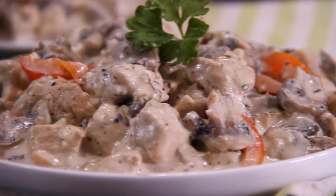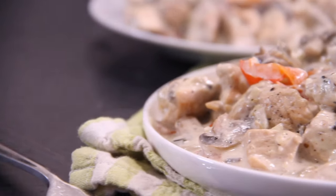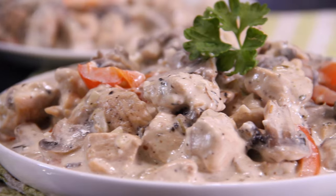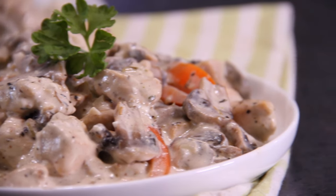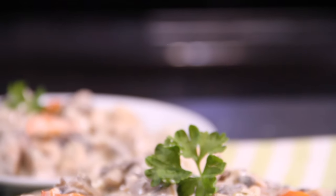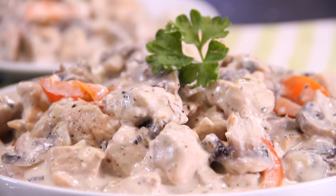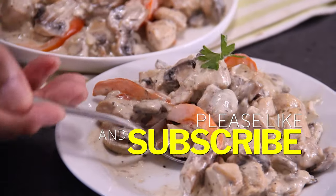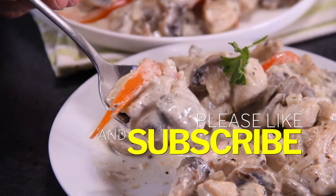Absolutely delicious. Simple, easy, a great midweek meal. And when you bite into this, it is just incredible — it's smooth, it's creamy, that chicken is awesome. It doesn't get much better. Simply well worthwhile making and the entire family is going to love it. If you like what you saw, give us a like because it does help us out, and if you're so inclined, subscribe.